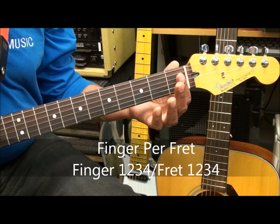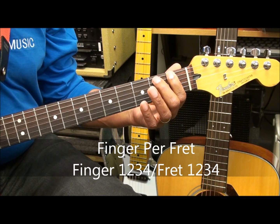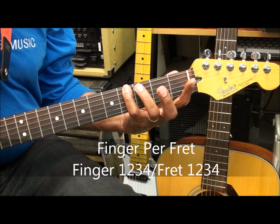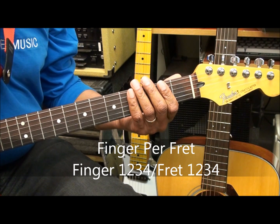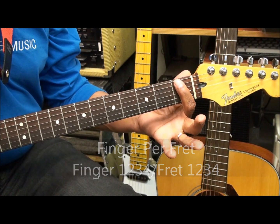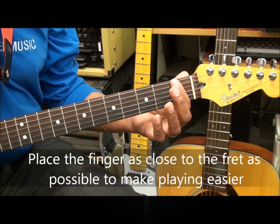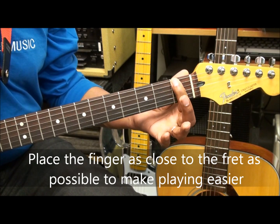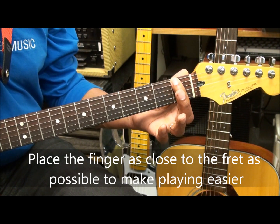We're going to play open, one, two, three, four on the guitar. When we pick these notes, it's important to keep the finger very close to the fret. The closer you are to the fret, the less pressure you have to put down to get a note — very little pressure applied there.